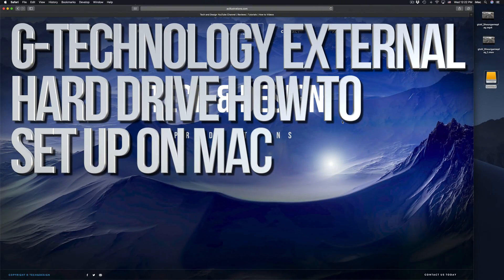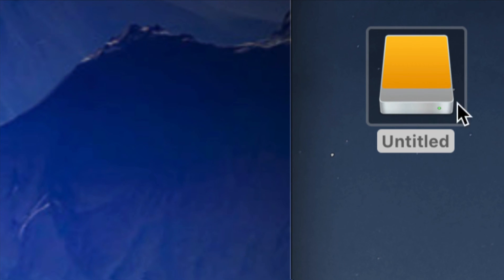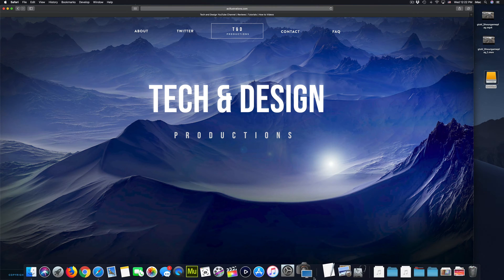Hey guys, on today's video we're gonna be setting up your external hard drive. Here's our external hard drive, we can see it right here. Don't worry if you don't see it on your desktop — it could be any icon, any color. It doesn't have to be exactly this one; it depends what macOS you're on.